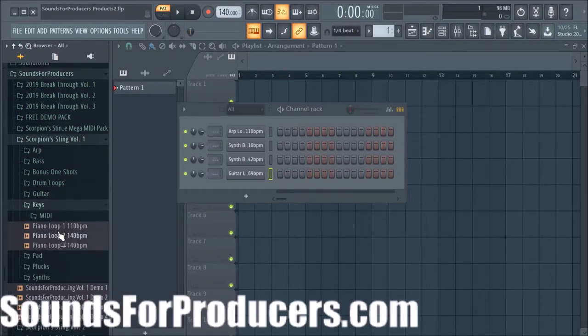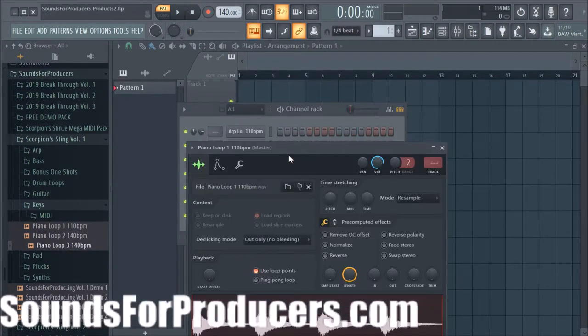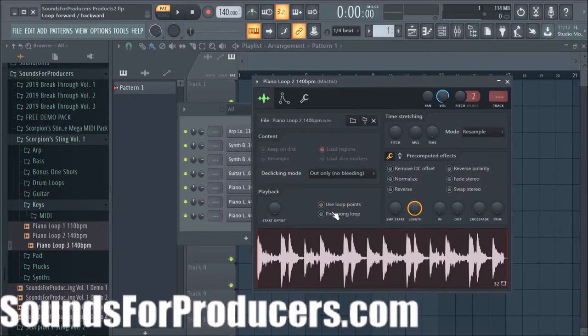Here's some keys — these are piano loops that are in the Scorpion Sting Volume 1. Let's send these to the channel rack so you can audition them. These are some really advanced chords that we have available for you.